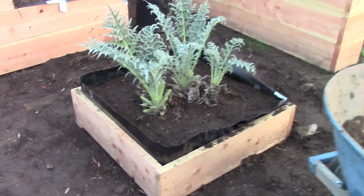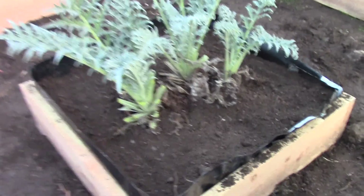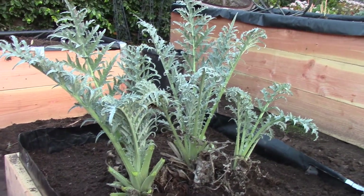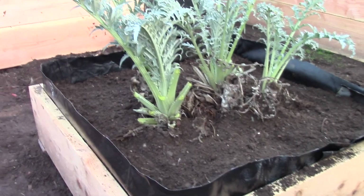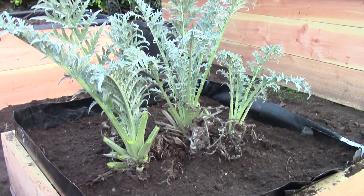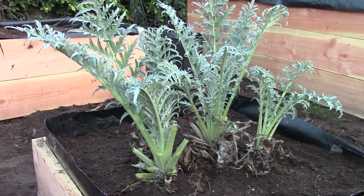It fell apart a little bit more than I wanted it to, but I think enough of the root ball is in there to keep it alive. We're going to water it in right now real well and maybe give it some worm juice from my worm composter to help it get a nice healthy root system going.